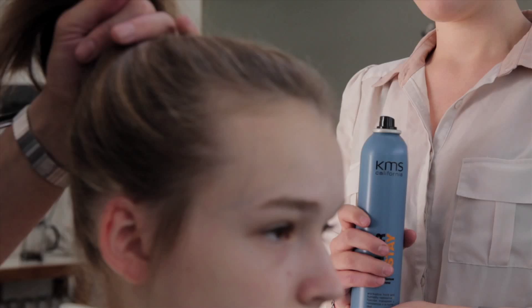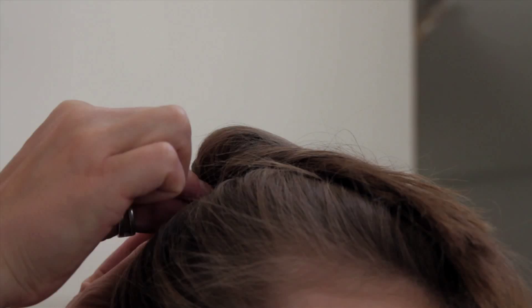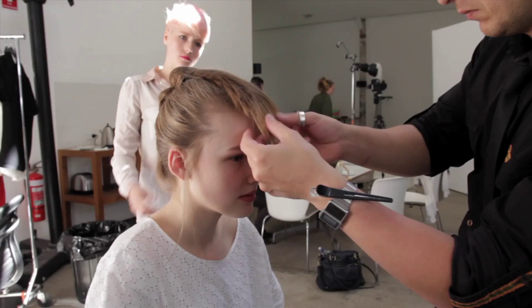Once we blow-dried the hair, we separated the hair into two halves and pinned one half up. Then the other half we rolled on top of each other like a high French roll.